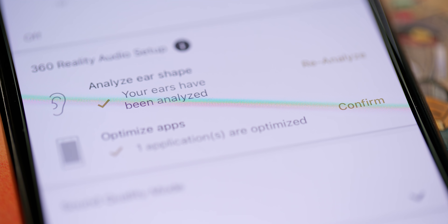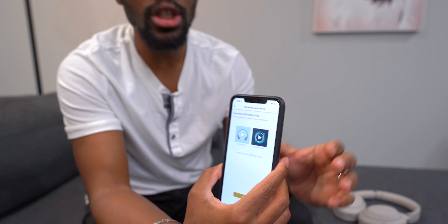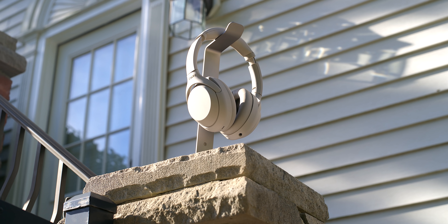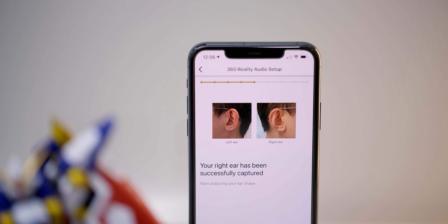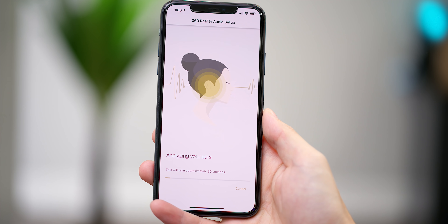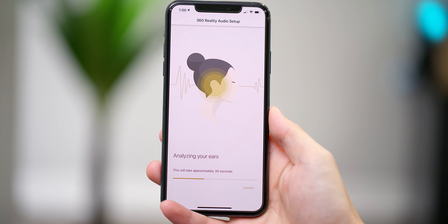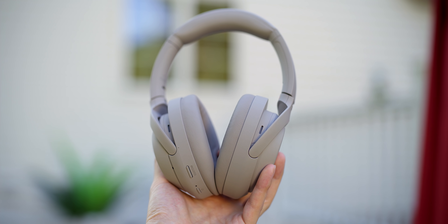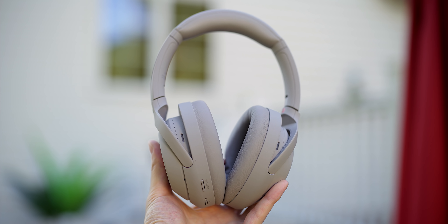There's also a new feature called 360 Reality Audio — think of it like surround sound. You'll be able to perceive the placement of certain sounds, and the headphones do a crazy analysis including scanning your ears and the side of your head. Jay says it's a huge difference, and I personally really like it. I hope to see more apps take advantage of it — Sony has a list of content that supports 360 audio and it's absolutely worth checking out.